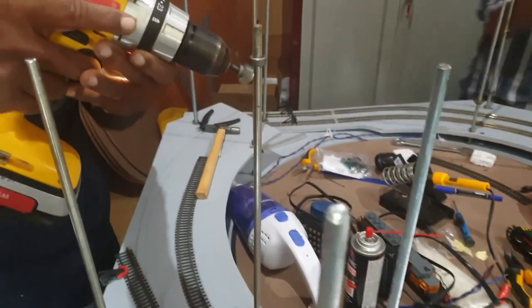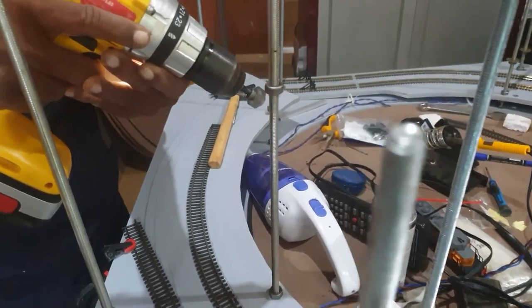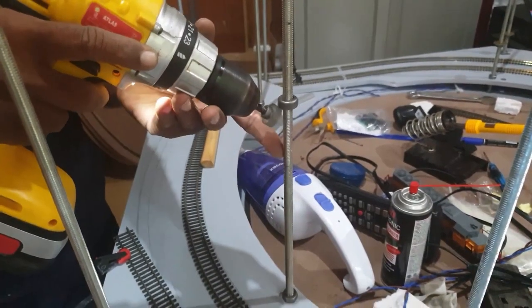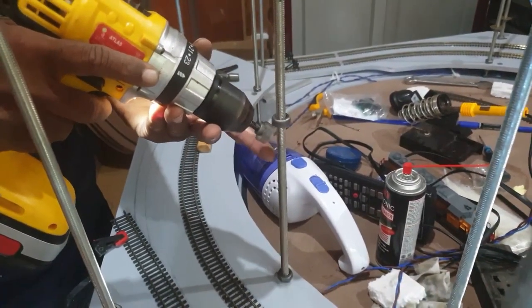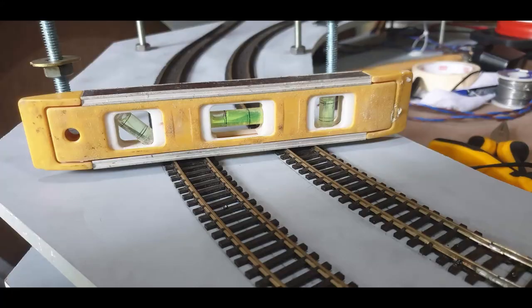I improvised a small device to run the nuts on the threaded bar — it's actually a runner that comes with aluminium fittings, which I had in my toolbox and fixed to a drill. This photo shows the super elevation on the tracks; using a spirit level you can get this done, and since we are using the threaded bar it is quite easy to adjust. Super elevation has been applied on each and every level.